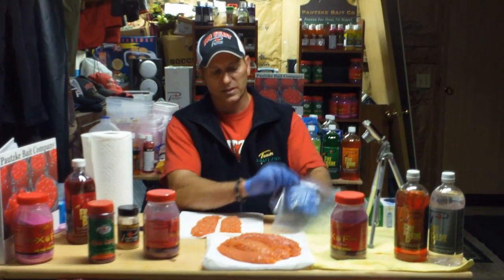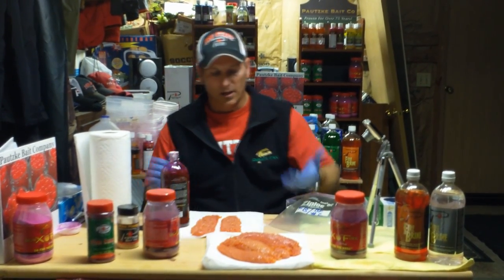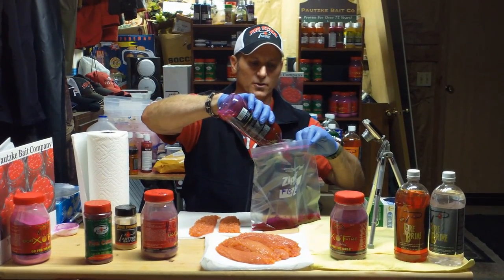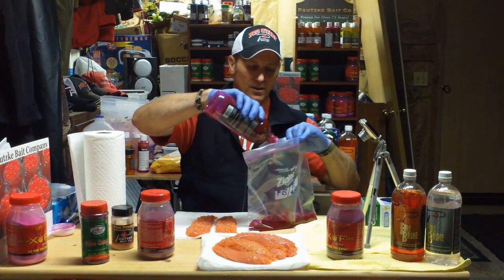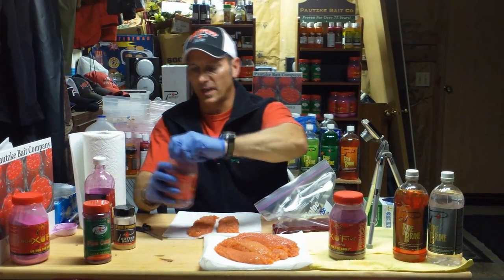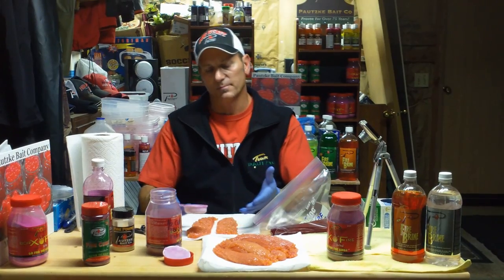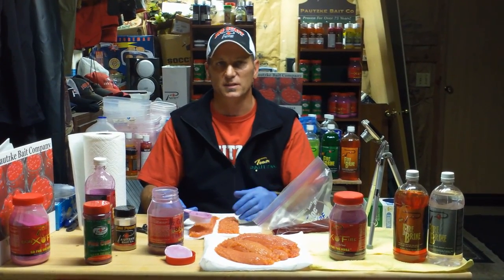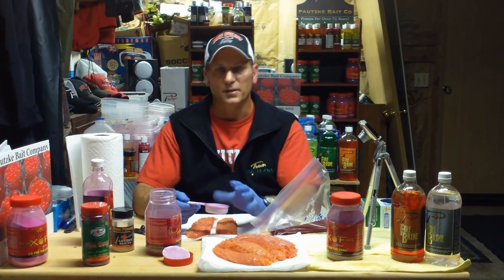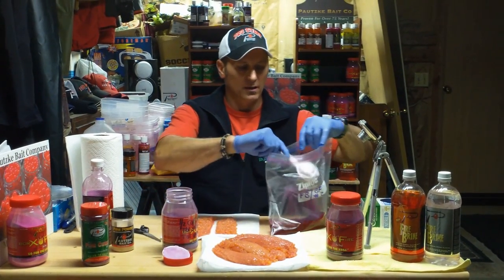We're going to do a quick liquid brine that I have good success with — nothing more than using Potski's fire brine in red. I'm going to put about four to five skeins in here, so we'll dump in about a quarter to a third of the bottle. If I'm doing six to eight skeins, I'll put in at least a half bottle of fire brine to make sure I've got enough liquid. For four skeins I'll go with a little more than an eighth cup of the pre-mixed Baraxil Fire; for six to eight skeins I'll go a full quarter cup. This is a wet brine mixture with the Baraxil Fire and the fire brine together in the bag.